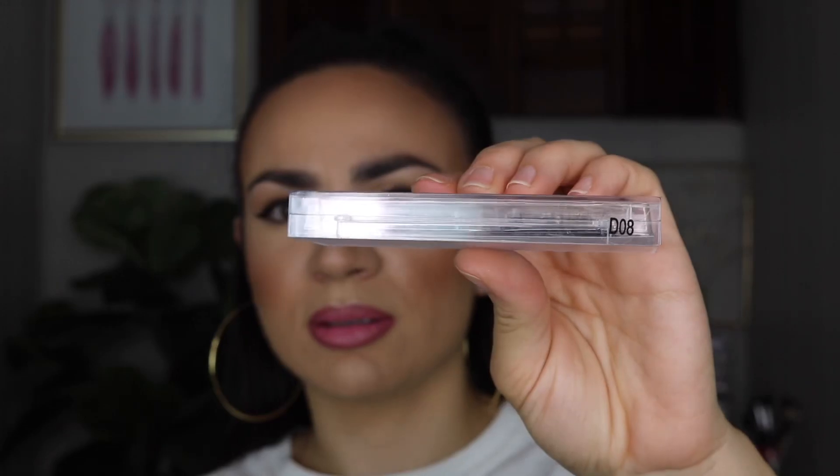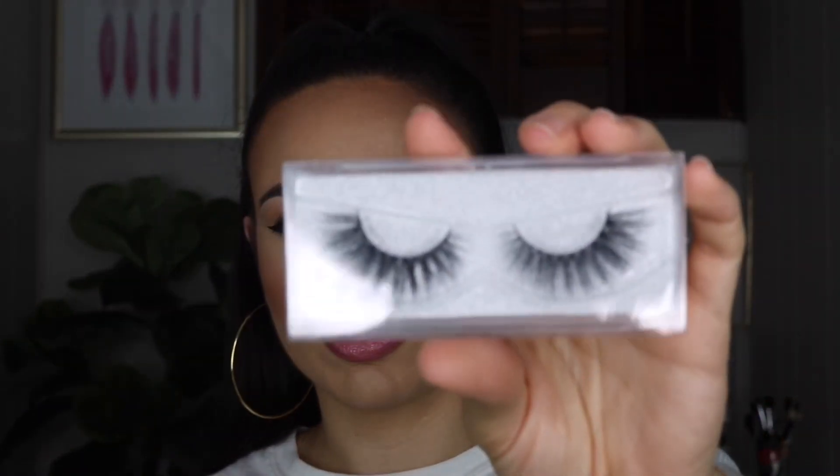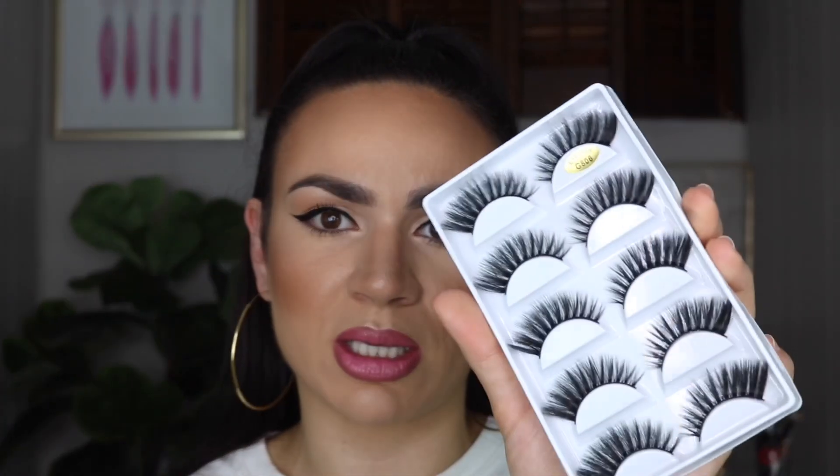D08. D23. I'm going to start off by trying the more dramatic ones just to get them out of the way, because they're scaring me a little bit. So I'm going to start off with the G806 — these are the ones that came in the pack.